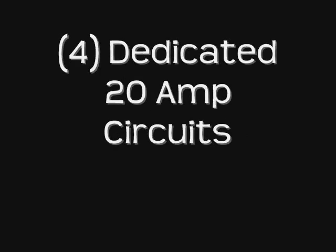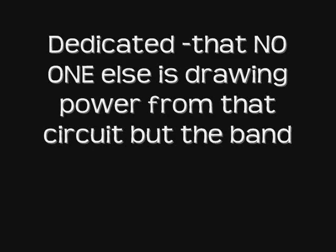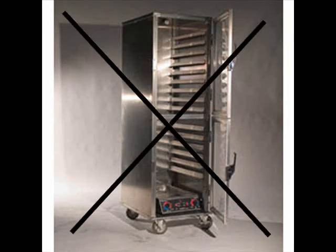Let's begin with what you will typically find on a band rider. The most common requirement for a band in terms of power will be four dedicated 20-amp circuits. Let's break that down. The important first key here is four, meaning the number of circuits that are needed. Dedicated, meaning that no one else is drawing power from that circuit but the band — not decor uplighting, no catering hotboxes, etc.